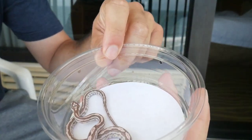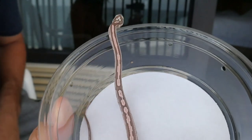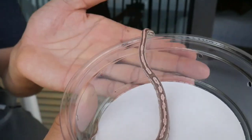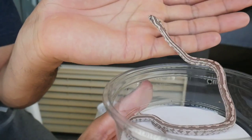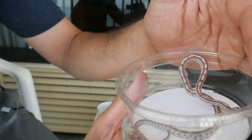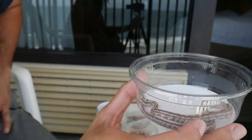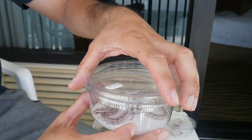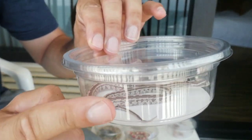This is a Coral Ghost Tessera — however you like to say it. This has like a broken Tessera pattern so it's a little unique. I picked this one up — I have a female at home and I can tell this one's about to shed, so I'm going to let it do its thing. I got this one from Travis Whistler.